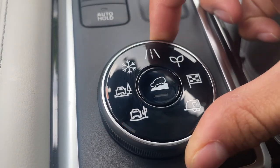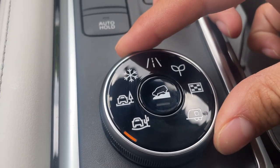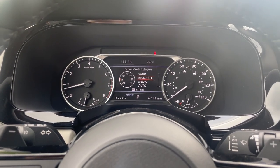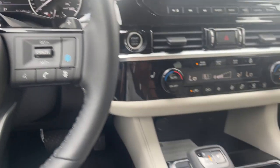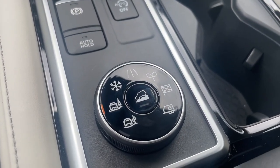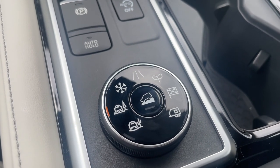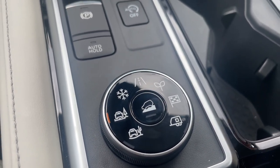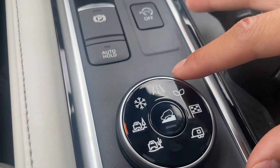So if you take a look, these first two here are going to be for the off-roading driving mode. First one here is sand, and then the second one we've got mud or rut. Those are designed to get over any sand, gravel, stones, any off-roading experience. It'll get you out of that situation and provide more power to those wheels to get you out of that situation.